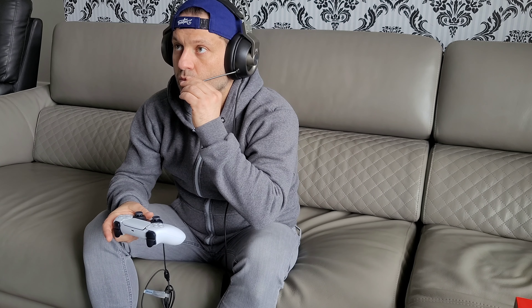One negative is just how heavy the cord is that connects to the controller — you can actually feel the wire pulling down on your remote, so make sure to rest the wire on yourself to reduce that pull. Another standout feature is the 3D audio capability. Playing games like Gears of War, Forza Horizon 4, and Ori and the Will of the Wisps, hearing sounds come from all directions really added to the immersion of the game.